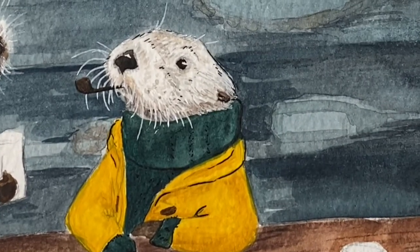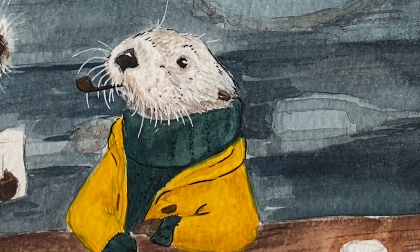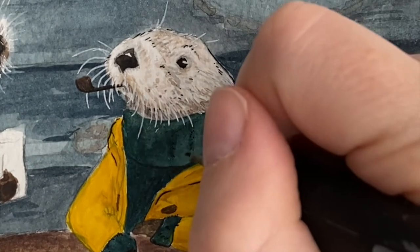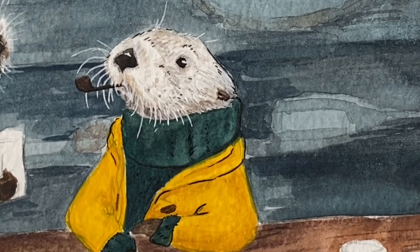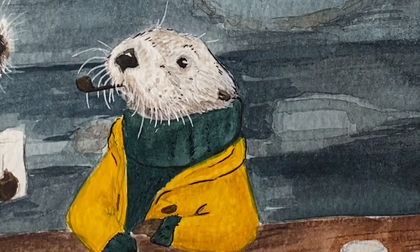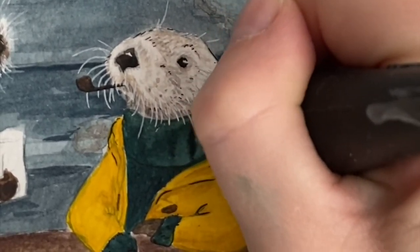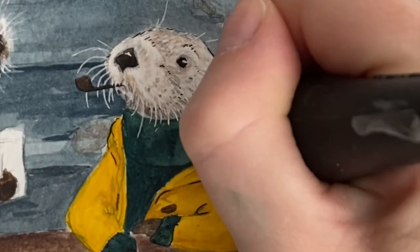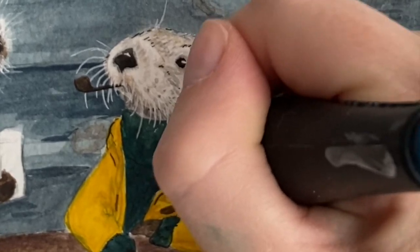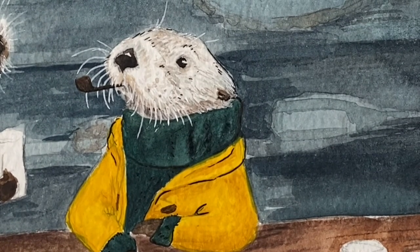Throughout this I'm continually going back and referencing my original drawings to make sure I'm putting his buttons on the same side and that the tone of green and yellow match. Because I'm not always using paint straight out of the tube — a lot of it is mixed — I have to be able to remix those colors. After adding some pen detail on the collar part of his sweater, I decided I wanted to go back in with watercolor to add a little more soft, dark shading.